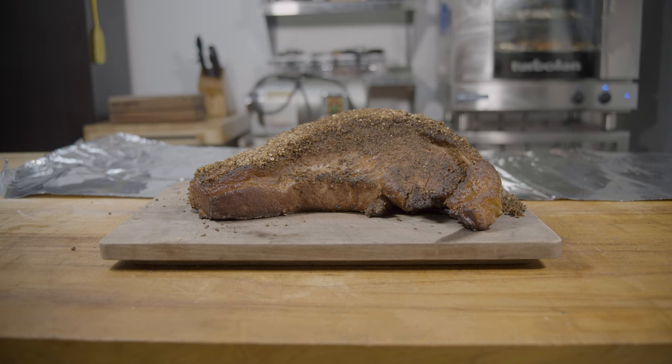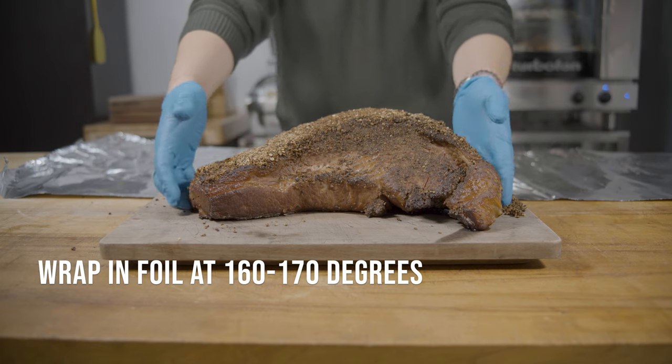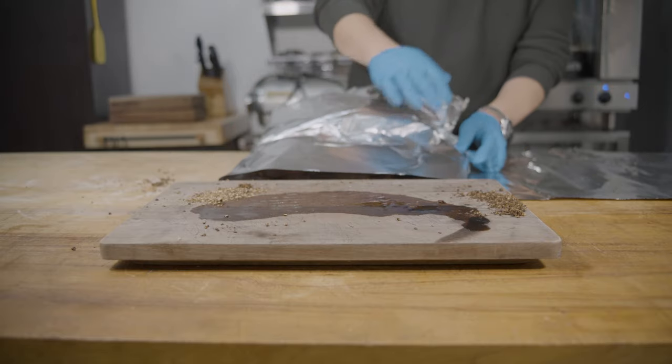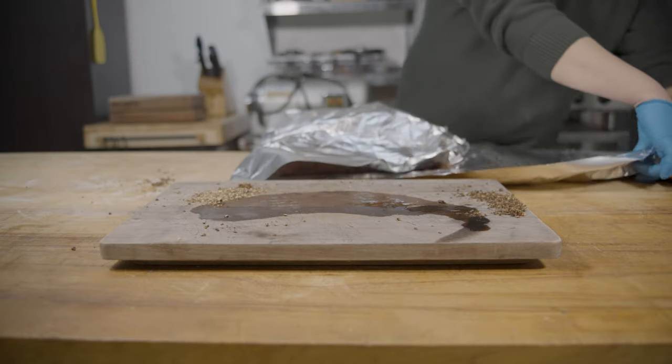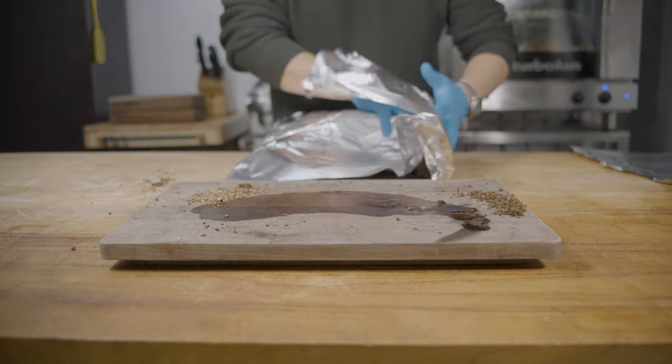Once the brisket reads an internal temperature of 160 to 170 degrees, it's reached what we call the stall, and it'll take much longer to cook if you don't wrap it. So we're going to wrap this in foil and then return it to the smoker for its final cook up to 200 degrees.